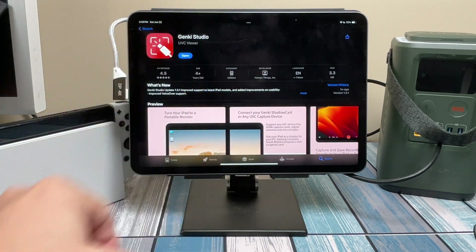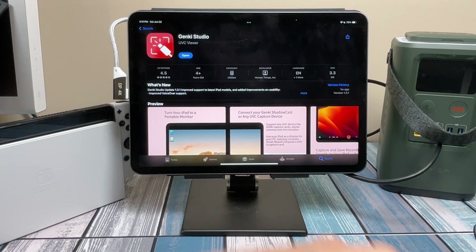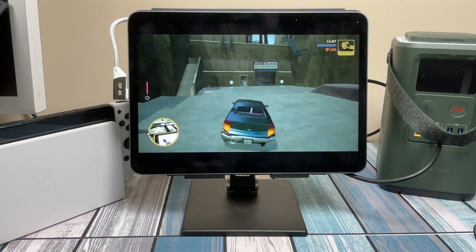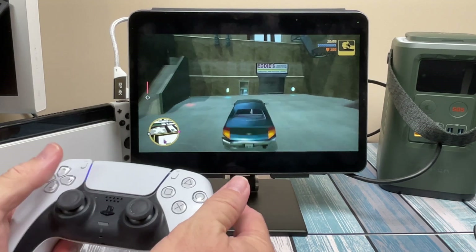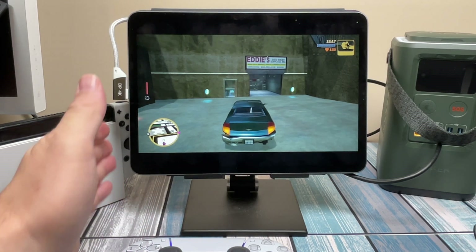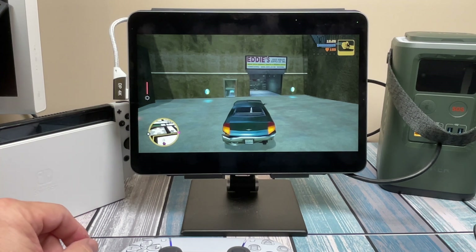I've got the Nintendo Switch running GTA 3 in the Genki Studio app, and I have full control of the car. I've been playing for a bit and I'm not noticing much lag at all — it's completely playable. Basically I'm using this iPad Pro as a remote or portable monitor for my Nintendo Switch, and any HDMI output device could do the same.